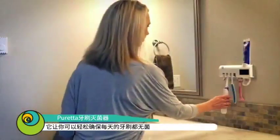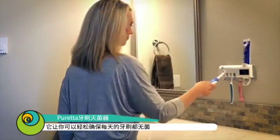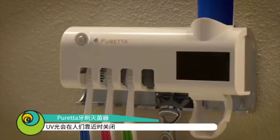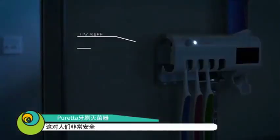Now there is an easy, affordable way to make sure your toothbrush is germ-free every day. The ultraviolet light deactivates when people are nearby, and activates when people leave the area, making it the safest and most high-tech product of its kind.